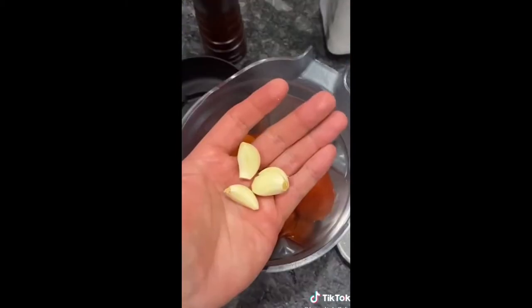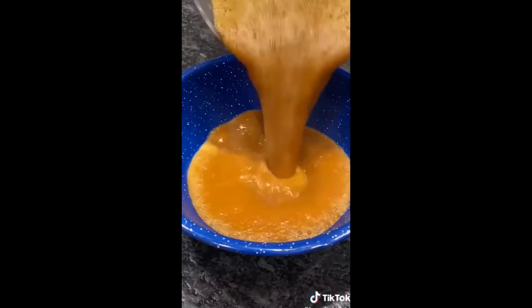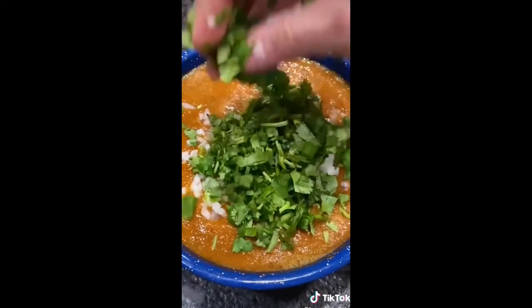Straight into the blender with 3 cloves of garlic, salt, and freshly ground black pepper. The salsa is ready, but it's even better with chopped onion and chopped cilantro.